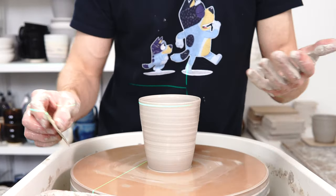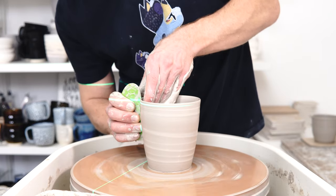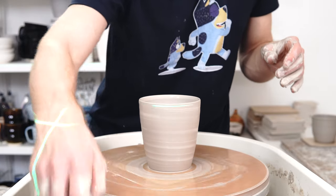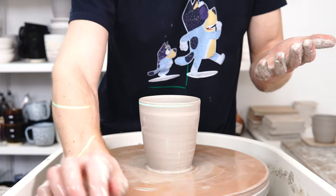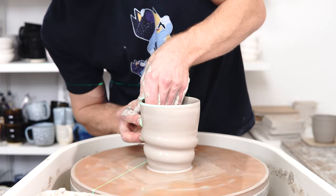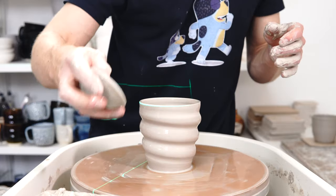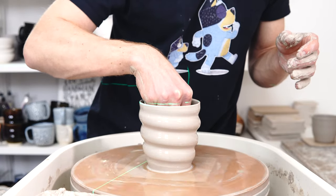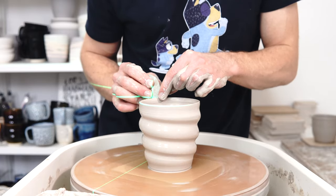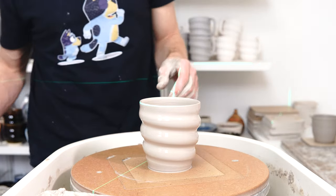Finally on testing: test at different scales. It's all well and good having a glaze you like on a test tile, but quite often it won't translate exactly to a full-size piece. Keep any junk pieces or throw quick tumblers for testing at a larger scale. How glazes behave around the rim where they overlap on the inside or outside can often be different to how they appear on a test tile — if a glaze is going to crawl, it'll probably do it on the inside of the rim.